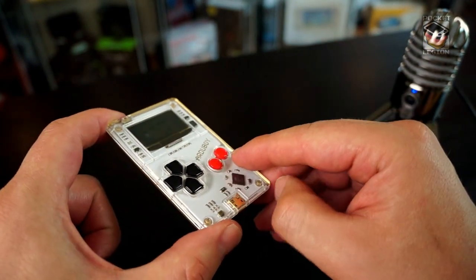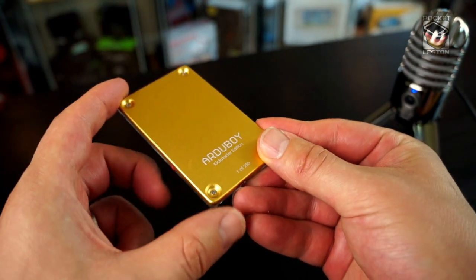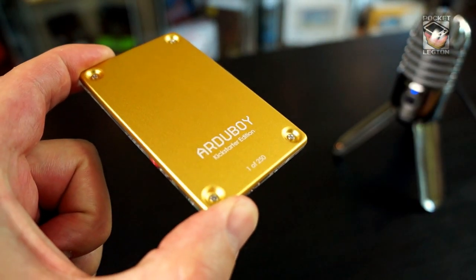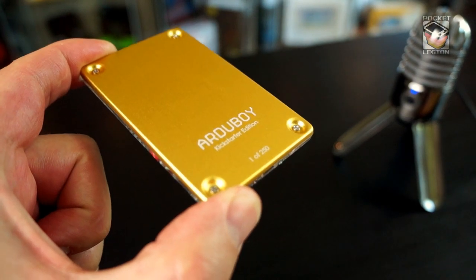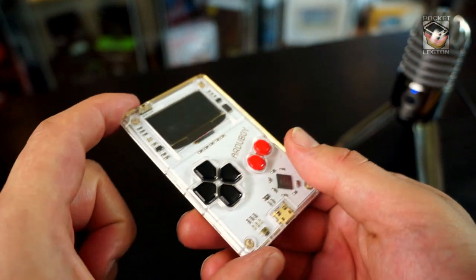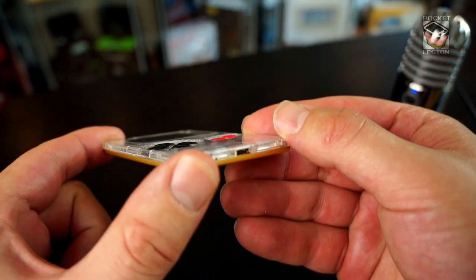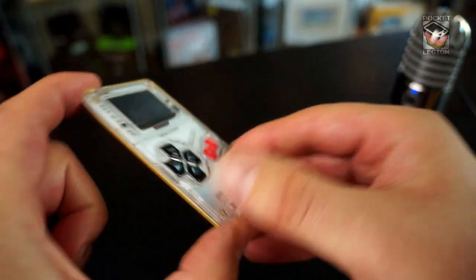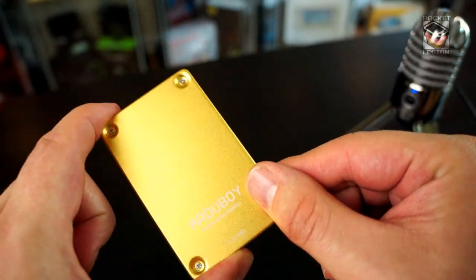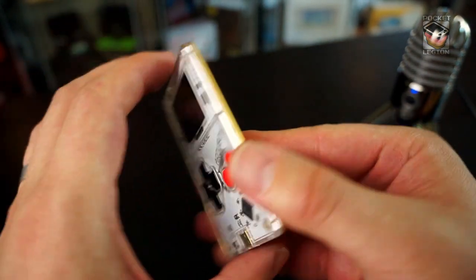I chose to get the PCB in white and I was super lucky to get one of the number one of the 250 Kickstarter edition gold ones. So that's super awesome. The front of this guy is made of like clear polycarbonate, and the back of it is like a single kind of stamped piece of aluminium. Unfortunately, not real gold, but you know, close enough.